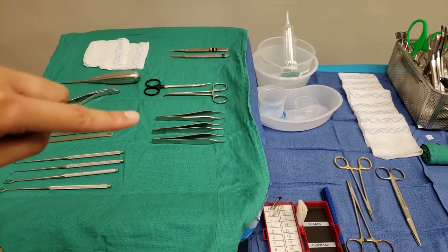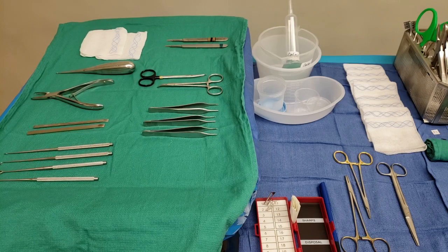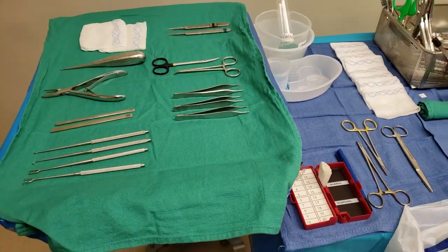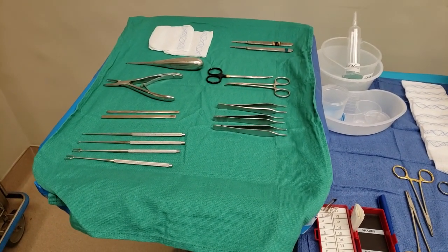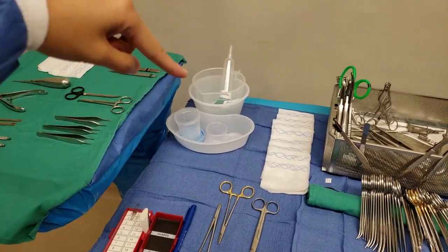I have Browns and two Adsons with teeth. Some surgeons like Browns, some like plain, some like Adsons with teeth, so I give them a variety and organize it in a way that's easily seen. It's really up to you how you want to do this.